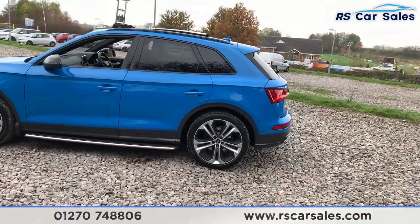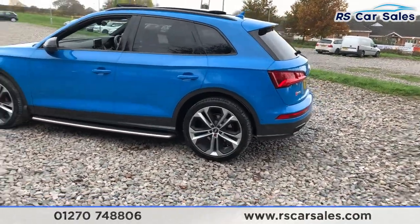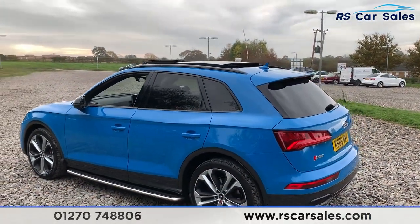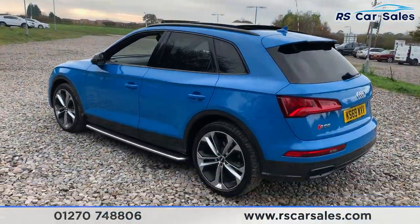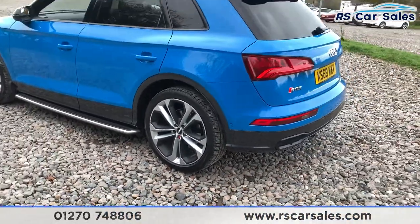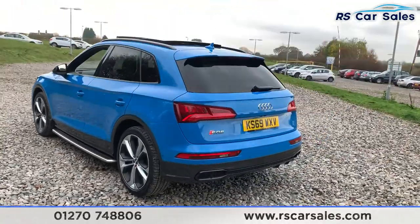Then the rear bumper — you do have the blacked-out trim. They do also have the black wing mirrors with the black window trim, and also the privacy glass on the rear with the black roof bars. Now there's a quick look at another superb alloy wheel.